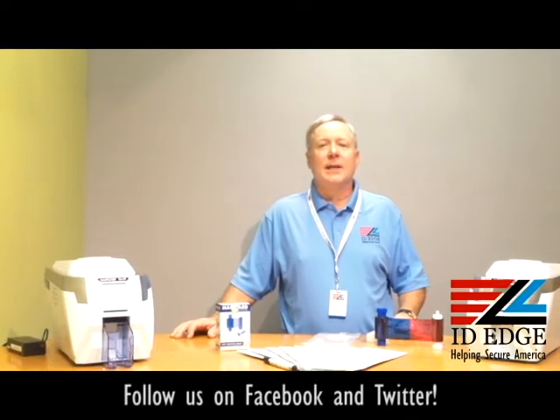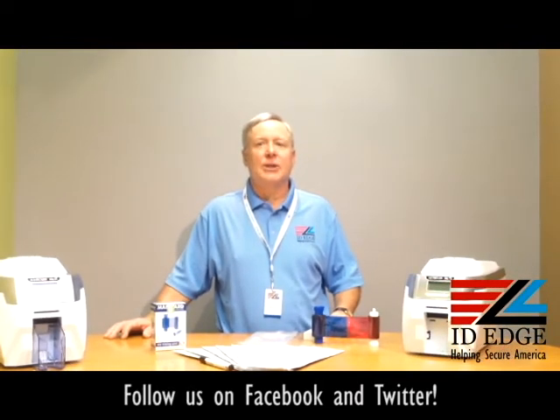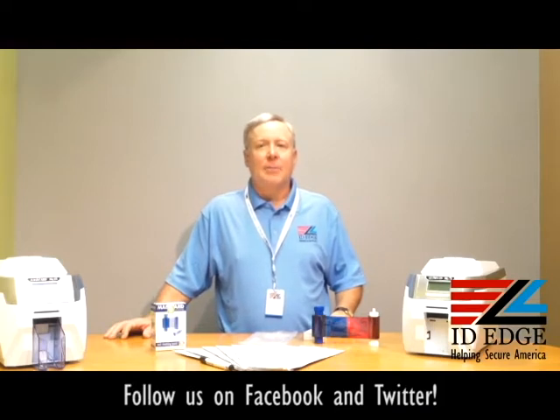Hi, this is the SD show and I'm Steve. Today we're going to do a segment called 'How To' — specifically, how to load ribbons in a Magicard Rio Pro printer. As always, we'll have a bad photo ID of the day at the end of the show.